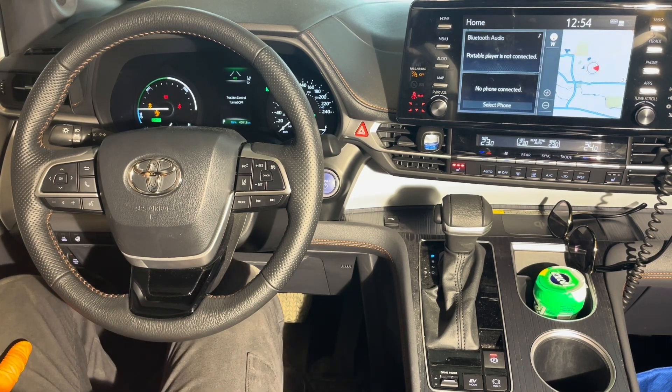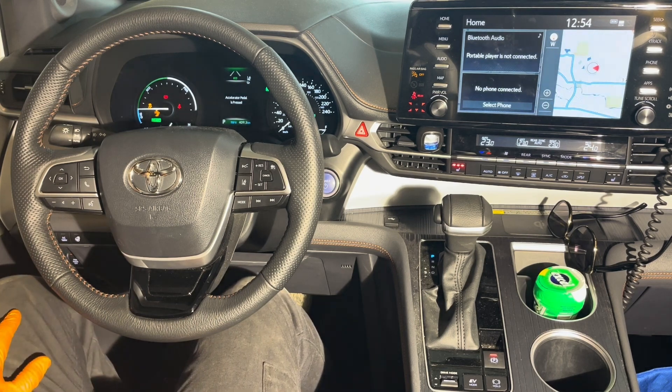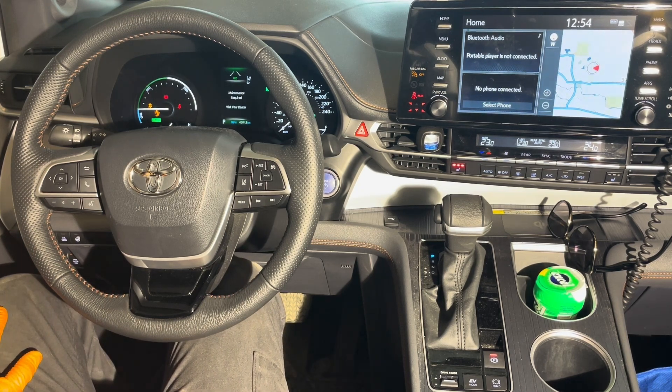Now let's rev it up. You can't see the tach, but if you just give it full throttle it's going to limit the RPM — it's not going to over-rev — so let it run for 10 seconds like this, then let it idle for 10 seconds. We're going to repeat this process three times.